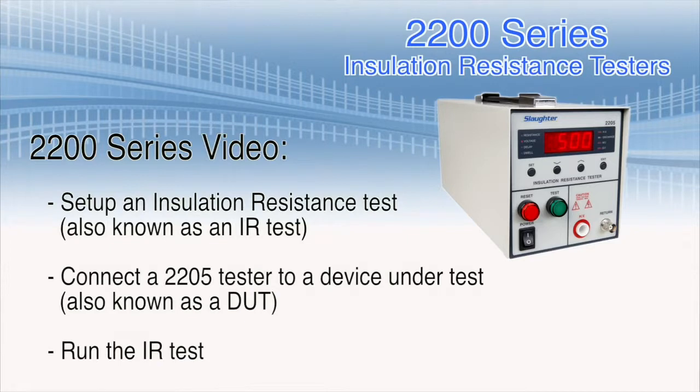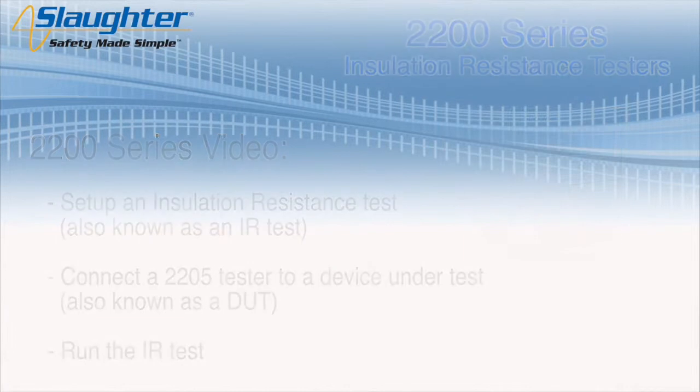During the course of this video, we're going to show you how to set up an insulation resistance test, also known as an IR test, connect a 2205 tester to a device under test, also known as a DUT, and run the IR test.